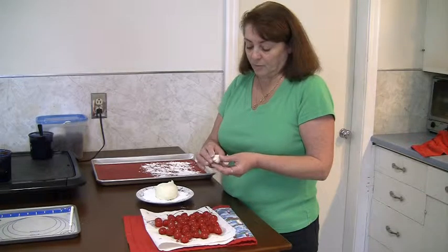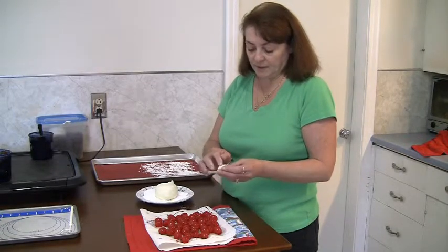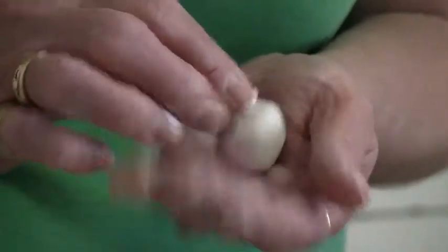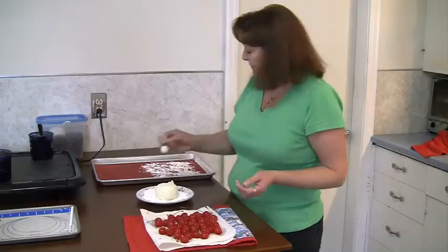It only takes a little bit and you can see how it covers the entire cherry, and sometimes you roll it just to kind of make it a little bit neater looking. So it should look like this.